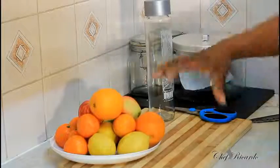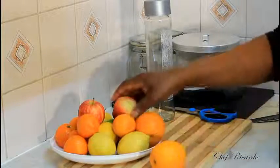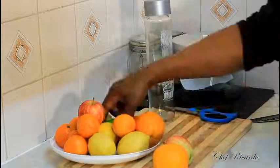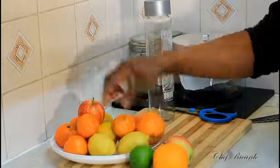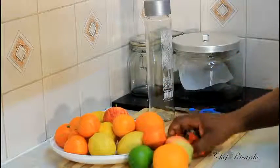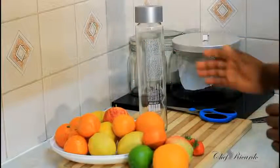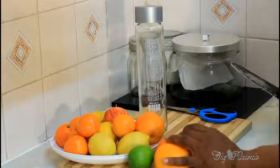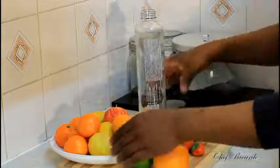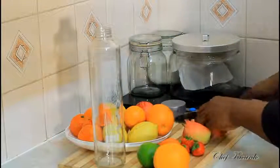Right here I have a lot of fruits. Basically we're going to use orange, apple, lime, tangerine, and some strawberry. This bottle is what I'm going to use to put all of the fruits inside.